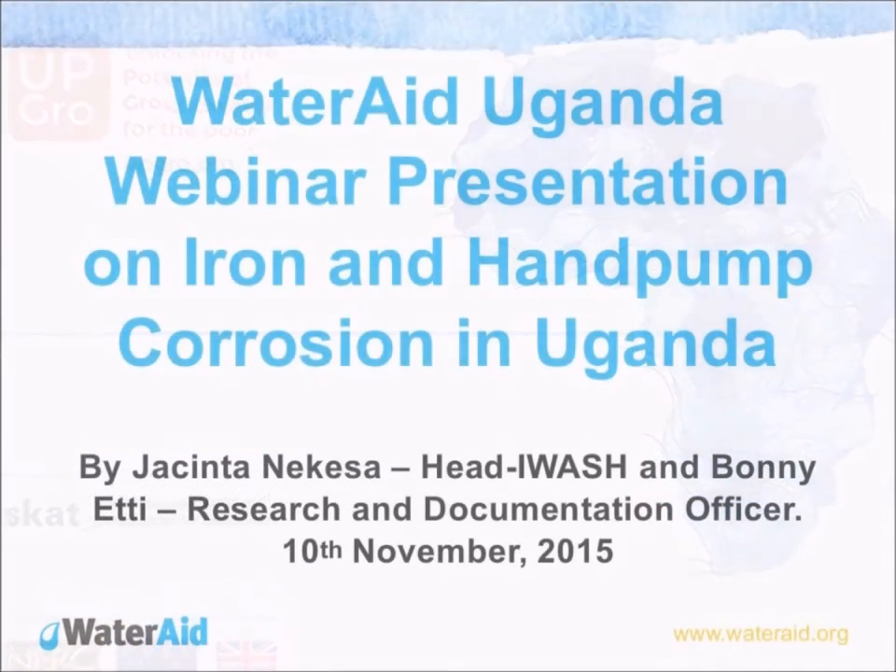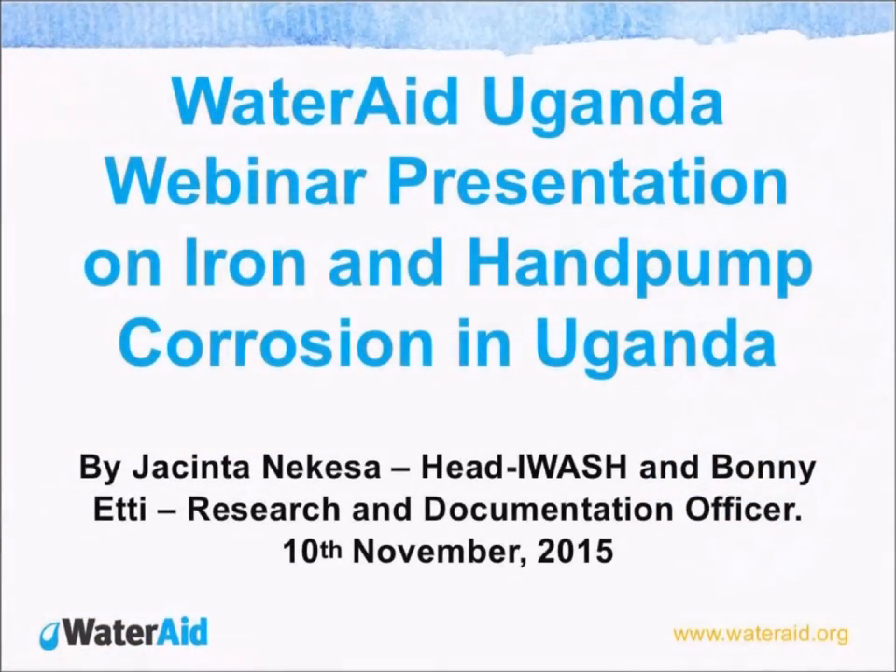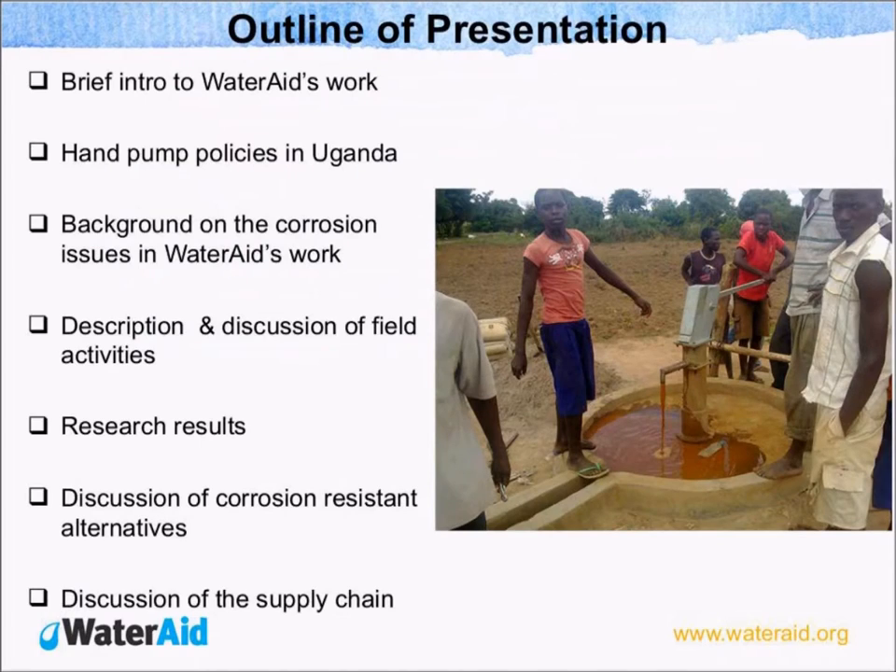Welcome everybody. Our presentation is basically about a rapid assessment that we carried out back in 2014 in August, following complaints that we received from communities. Using their words, they indicated that something very abnormal was happening with their water sources because they were getting something red instead of getting water from the borehole.